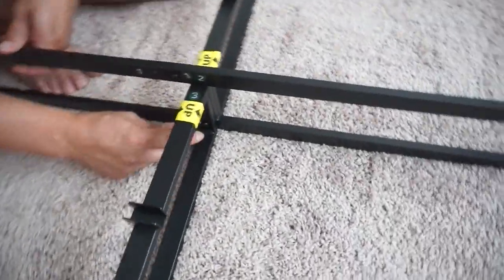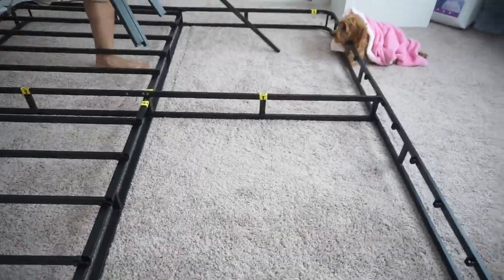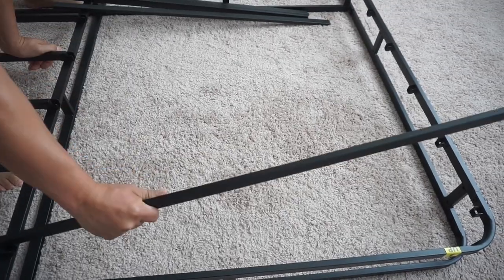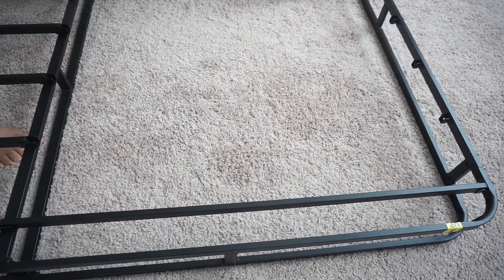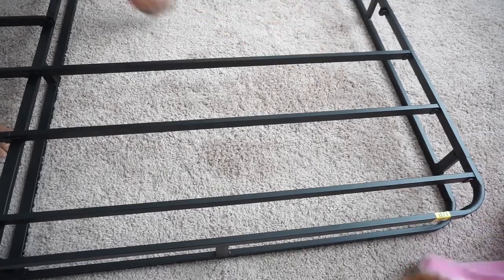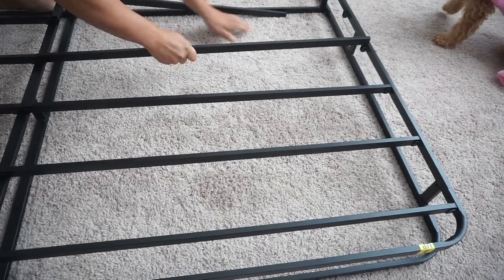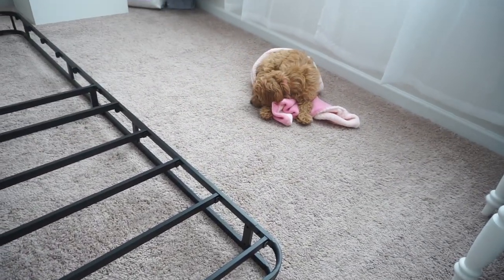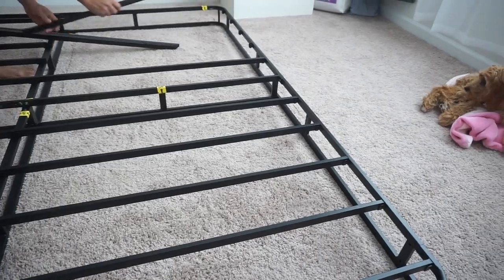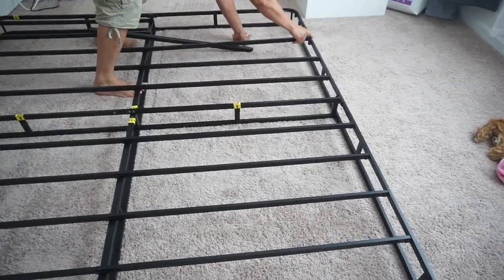Next is putting down the box spring. For this new bed we did require a box spring because it's a larger size, it's sturdier, and it also gave the bed more height. The previous bed just had little wood planks which worked great, but for a king size I wanted a sturdier base for the mattress. This is a metal box spring from Wayfair — I'll leave a link below — it was a great price and the quality was amazing even during installation.